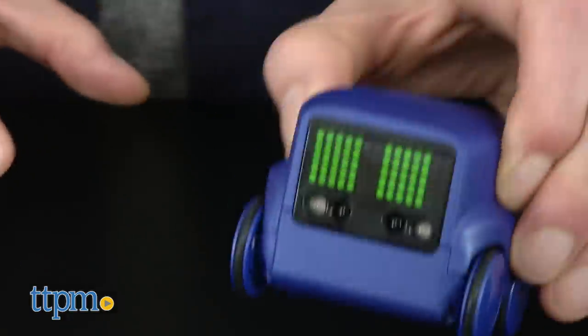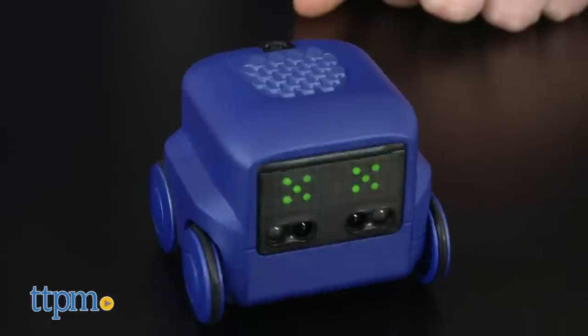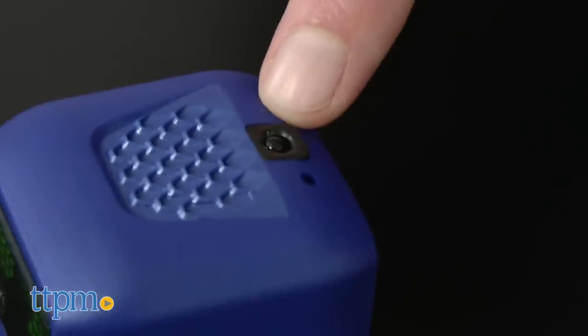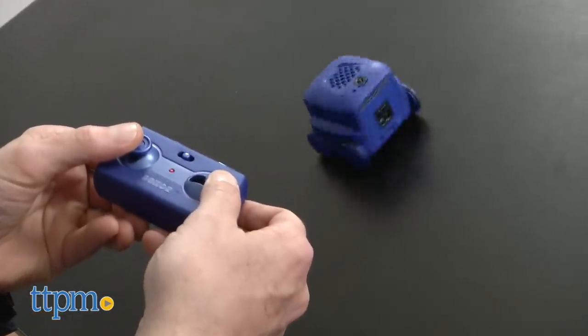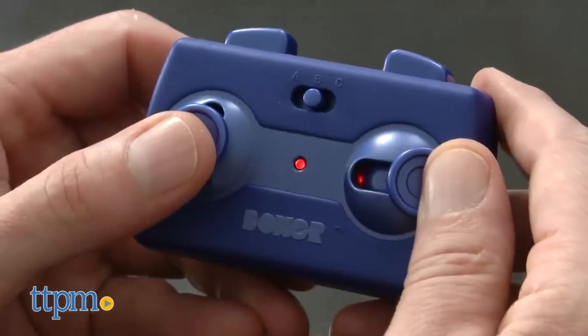We had a lot of fun with this, but there are some things you'll want to be aware of. When you turn Boxer on, it goes into a basic explore mode — he's a little like a manic kid at that point, running all over the place. To use the remote control, you don't want to be any further away than four feet, and you need to have a direct line from the controller to the receiver on the top of the robot. There are three different channels on the remote control, and if you have more than one robot, you'll want them all on different channels. Select one, then turn Boxer on.